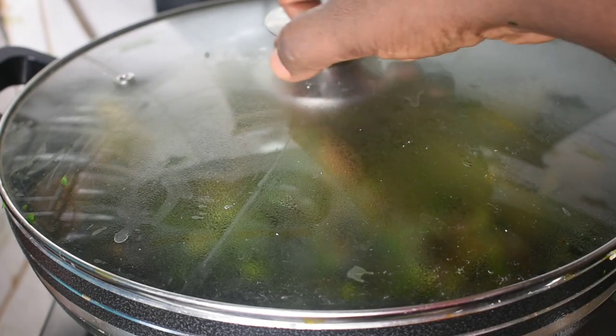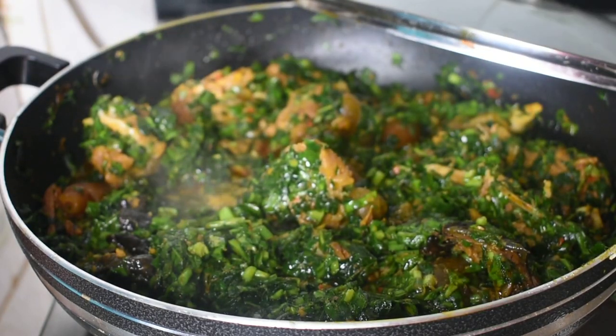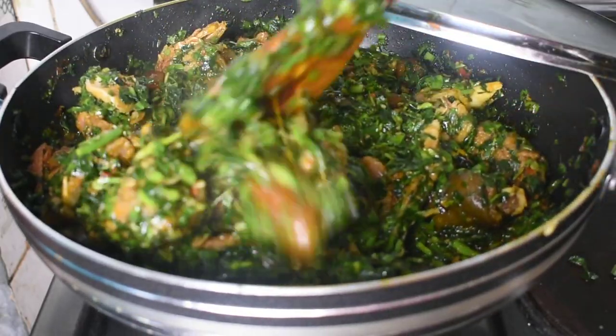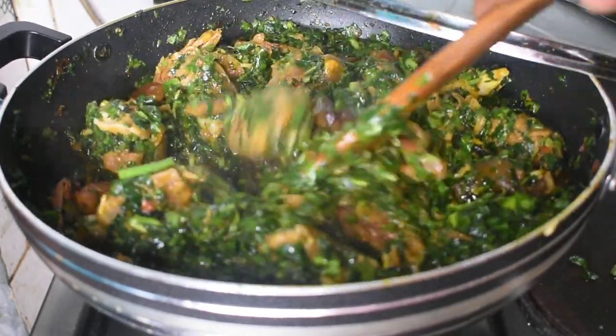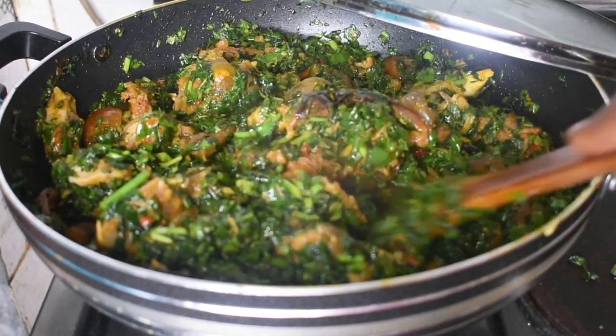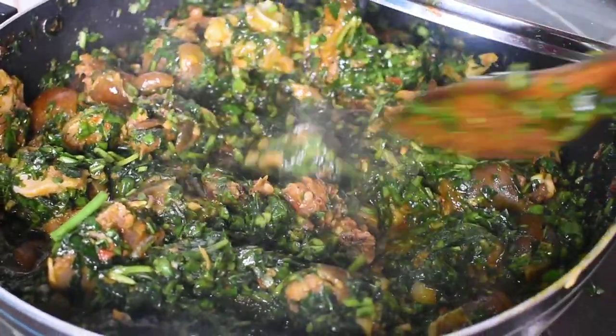Here's our soup looking delicious — it is ready! You don't want to cook this for too long. The soup is ready — time to eat! You can have this with your eba, your semo, your fufu, or your pounded yam if you want.